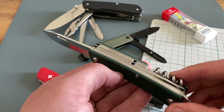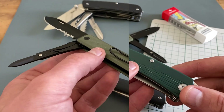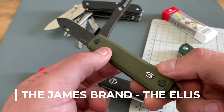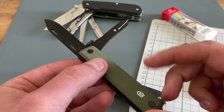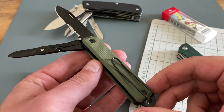This is the Alice from the James Brand. A modern and cool multi-tool design, especially for an urban environment. I like the combo blade, I like the scissors, and the pocket clip works excellent too.